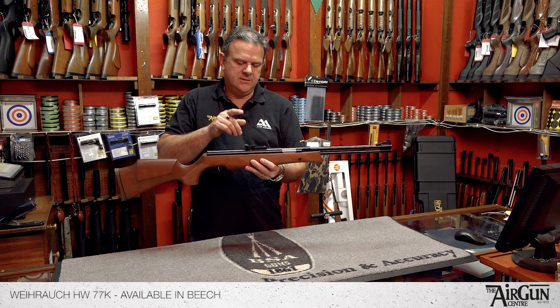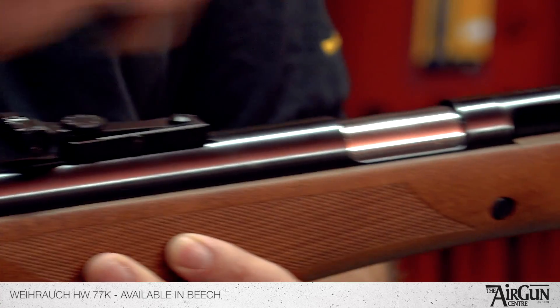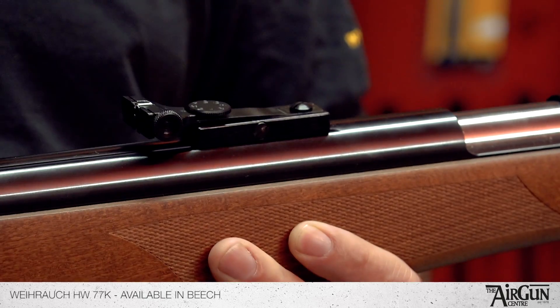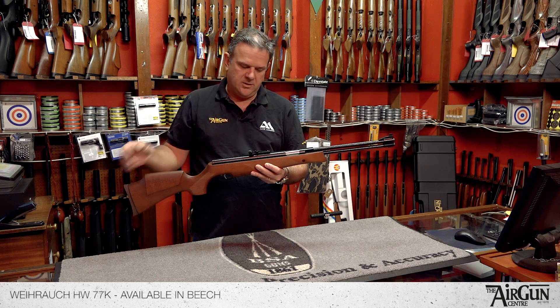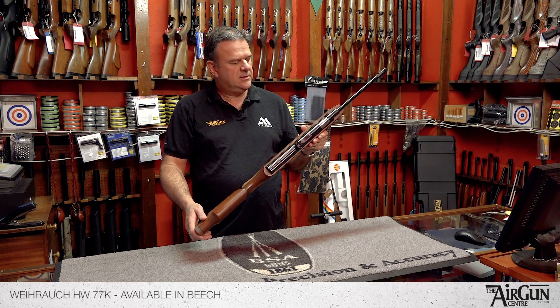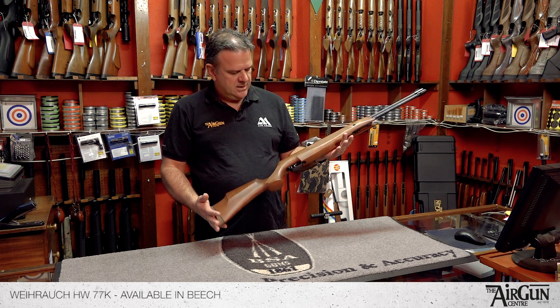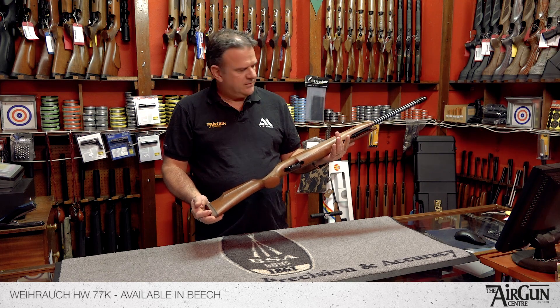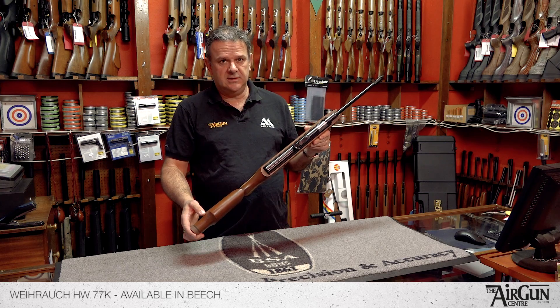It's fitted with really good quality Virark iron sights. You can obviously slide these off down the dovetail if you wanted to fit a telescopic sight on there — not a problem at all. It's definitely one of the most famous modern-day spring rifles of all time. It's been around for years and will be around for years more. It's a fabulous thing, works really, really well.